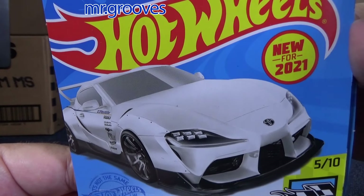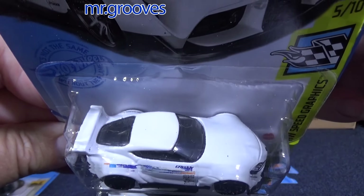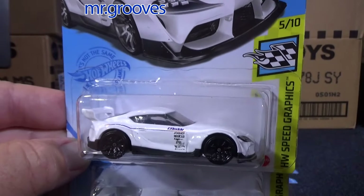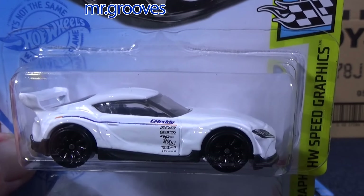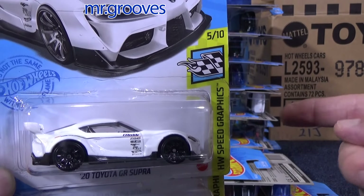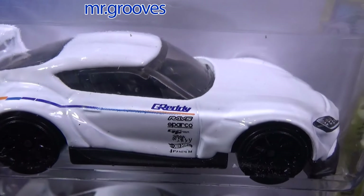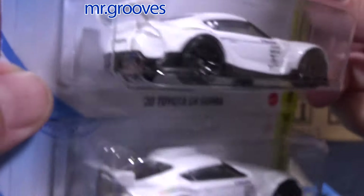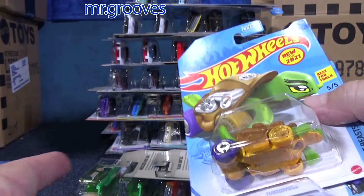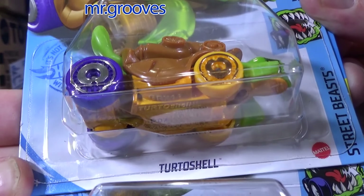2020 Toyota GR Supra — new model, first color, first case, J case, new for 2021. It's white — it's okay. I like getting more variety, and as long as you don't have too many white cars in the collection, it's fine. I'm sure they'll mix it up. I might have to keep both white ones — I'll wind up using one in a video, and maybe I want one for my collection, or maybe I need a second one in case I open it up and one doesn't roll.